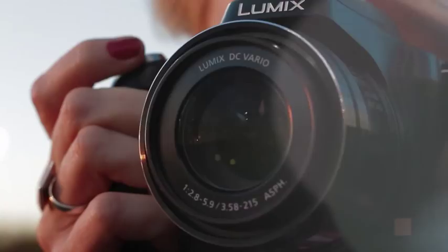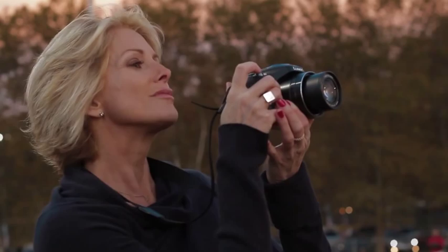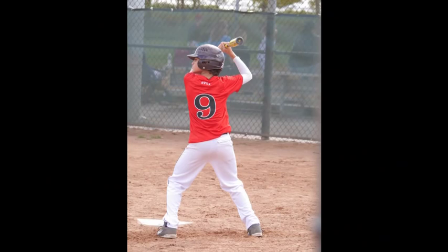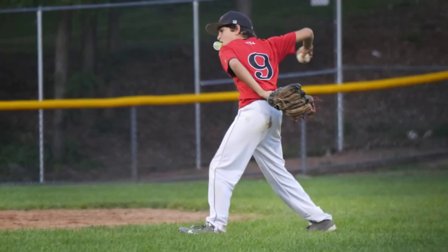The Panasonic Lumix FZ70 camera is it. You're not going to believe how amazing this camera is. This is the kind of camera you could just pop in your bag and go. I wanted a camera where I did not have to bring a zillion lenses to get the shot — a camera that was an easy point and shoot with a zoom lens on it.